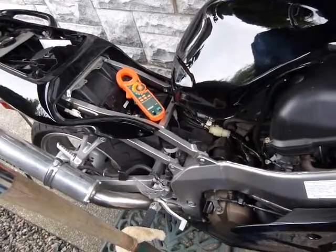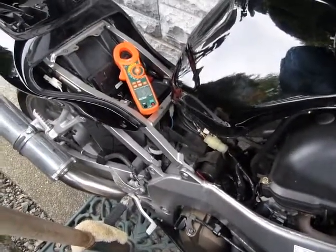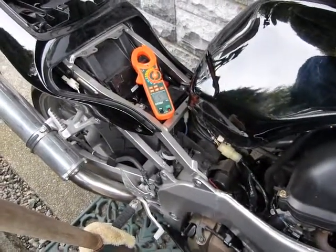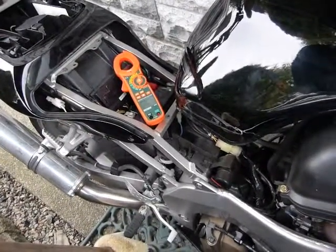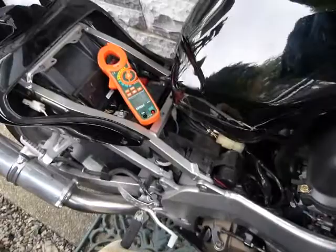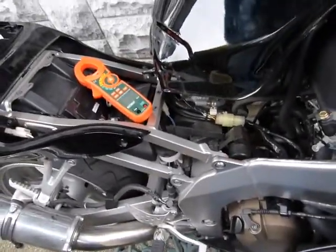In this video I'll show you how to measure amps. It's different from voltage measurement where you measure the potential difference or electromotive force between a positive and a negative battery terminal or power source. Amps are different — they're measured between power and power.